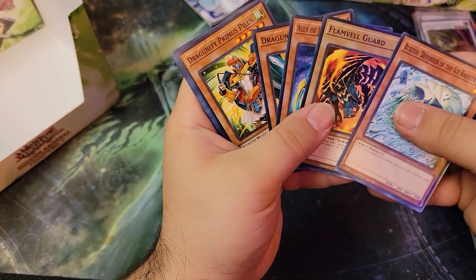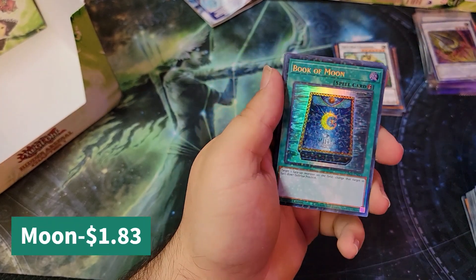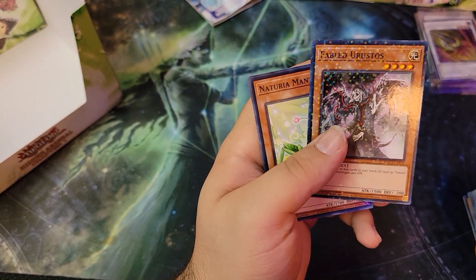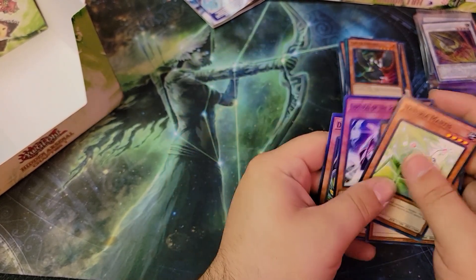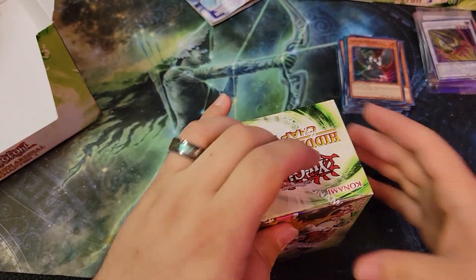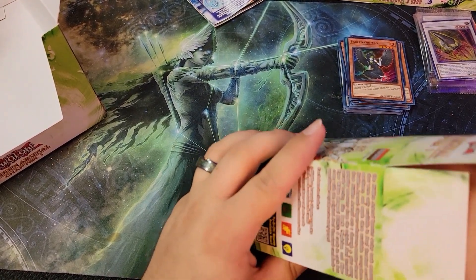What do you all think — what did you all think of this set when it came out? I'm a little late to the party. Another Book of Moon — awesome! Miss Valley Apex. Seven of the Ice Barrier — nice. I love Ice Barriers, well I used to, not anymore. I also played Naturia a little bit in Duel Links — used to make those videos.